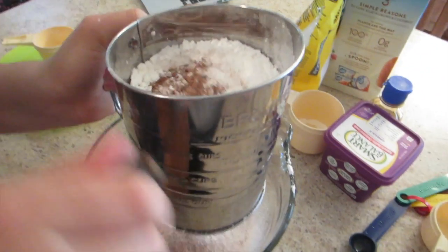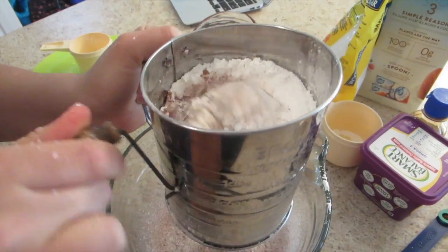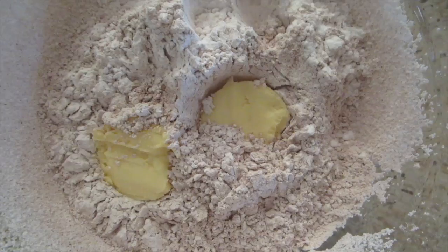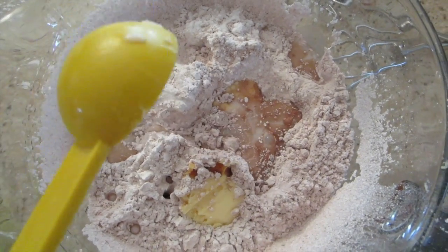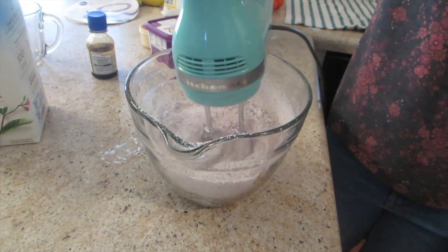For the frosting, sift together 3 and 3/4 cups of powdered sugar and 4 tablespoons of cocoa powder. Then add in 3 tablespoons of vegan butter, 1 teaspoon of vanilla, and 5 tablespoons of any plant-based milk. Then mix together.